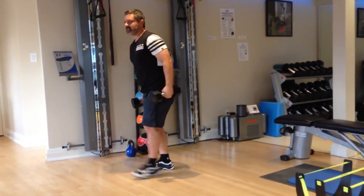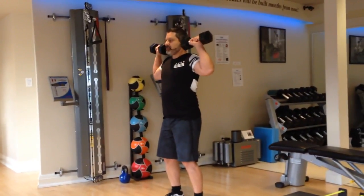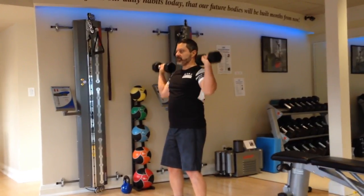Next exercise: standing shoulder press. Feet shoulder-width apart. Start and finish the shoulder press at earlobe level. Don't go down past the shoulders.